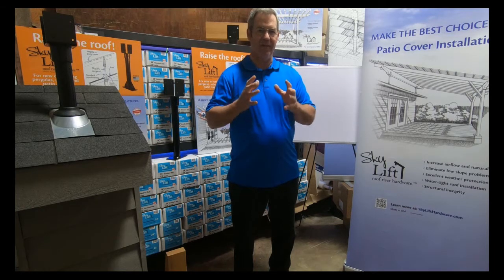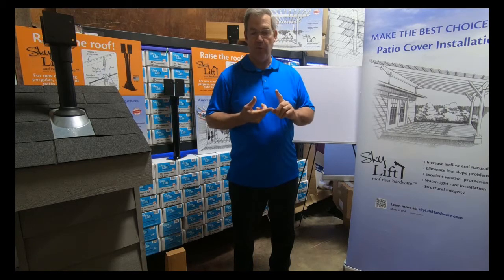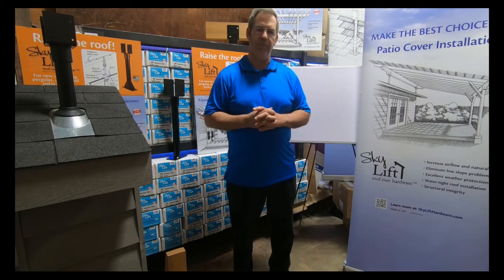This is not to say specifically how you might build your project, but always consult with local officials, engineers, and your site planning, architects, and design professionals. Do your due diligence. We're just going to show you a few helpful tips that might help you on your planning. Thank you so much.